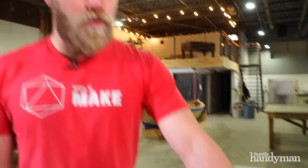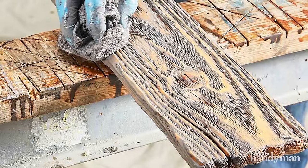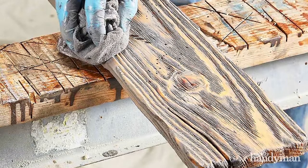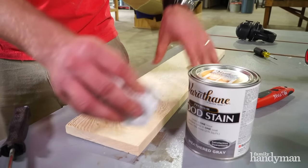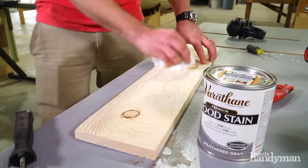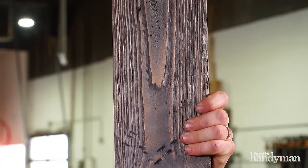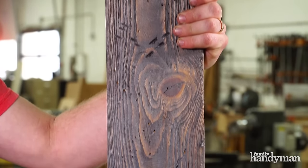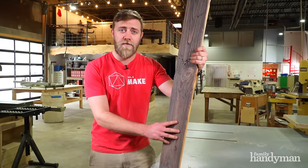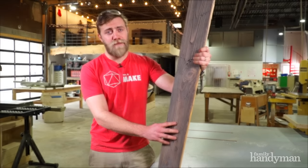Step five, we're going to weather it with a gray stain. This we will also apply with a rag. You want to use a fresh rag. We'll have waited for the other finishes to dry and then we're just going to go lightly over the top with long strokes to get a nice even layer on the whole of our board. And there you have it. We've created a weathered barnwood looking piece of wood from an inexpensive piece of pine. For more tips and tricks, please visit us at familyhandyman.com.